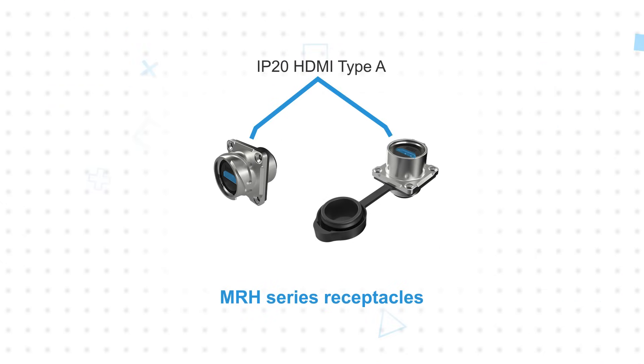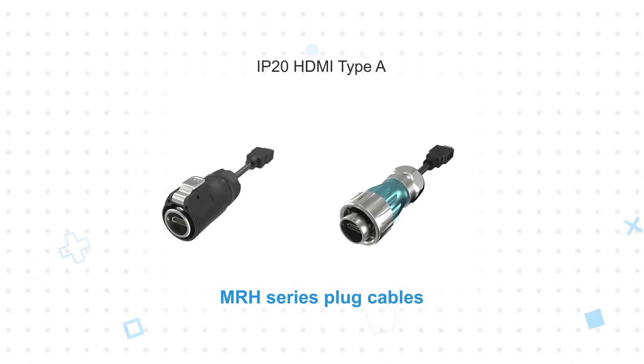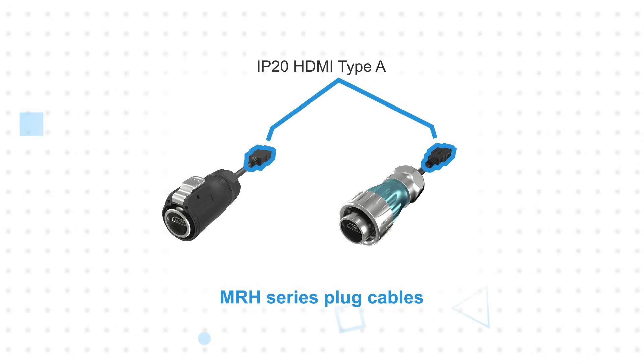The MRH series panel mount receptacle adapters feature an HDMI Type-A jack on one side and an IP20 HDMI Type-A jack on the other side. The plug cables feature an HDMI plug and a cable terminated to an IP20 HDMI Type-A plug for connection to any standard HDMI receptacle.